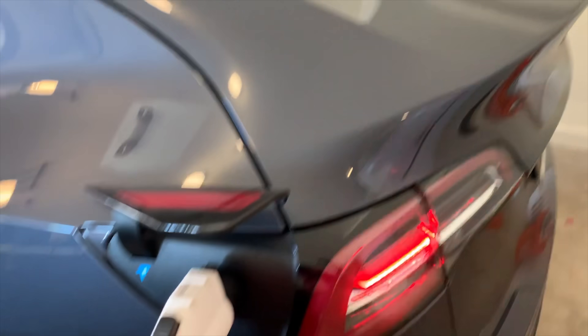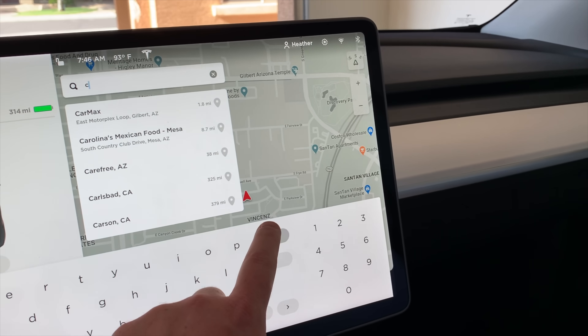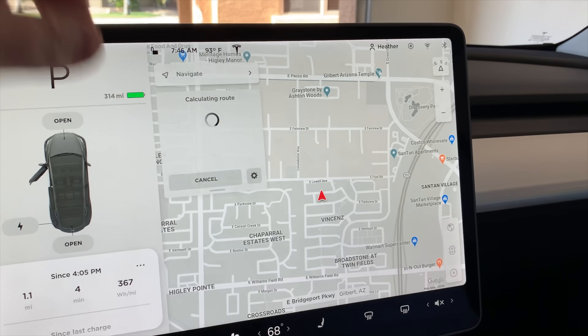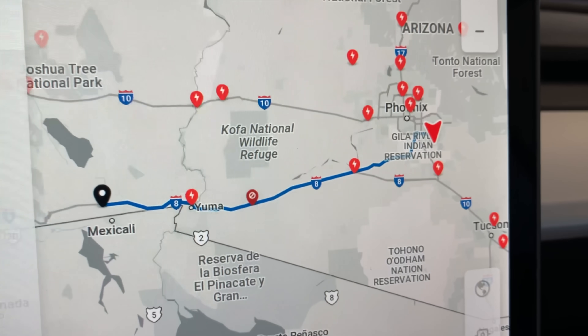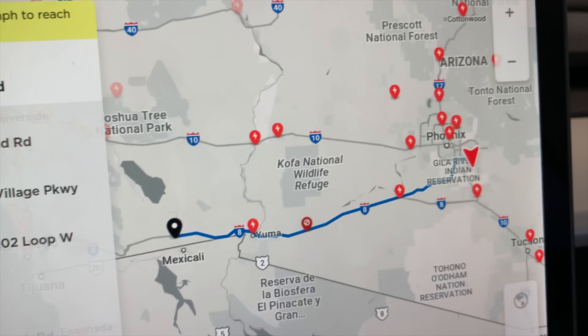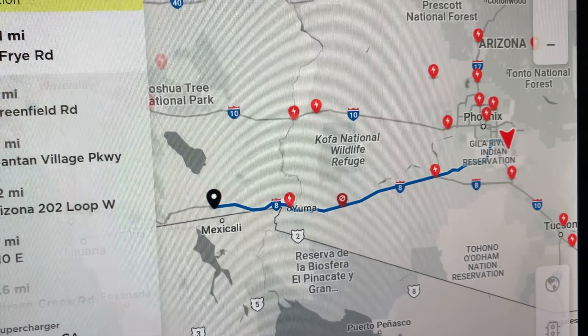We'll go ahead and unplug her and get going. Let's pull up our route plan — we're going to El Centro. That's 247 miles and we should arrive in El Centro with 5%, which should be plenty. It's also telling us to stay below 70 miles an hour to reach our destination. We're leaving the Phoenix Metro. It's currently 93 degrees according to the temperature gauge, though outside it's probably about 80. Today's high is going to be about 104 in the Phoenix area, so El Centro will probably be a little bit warmer.